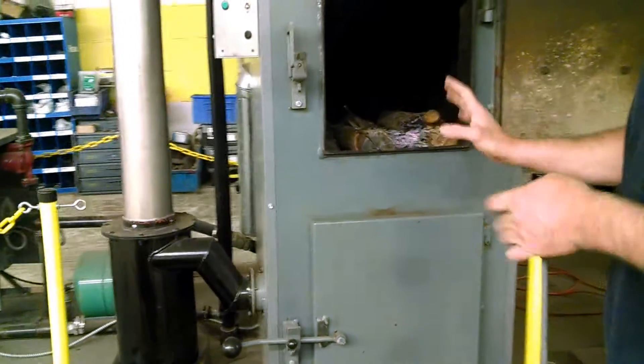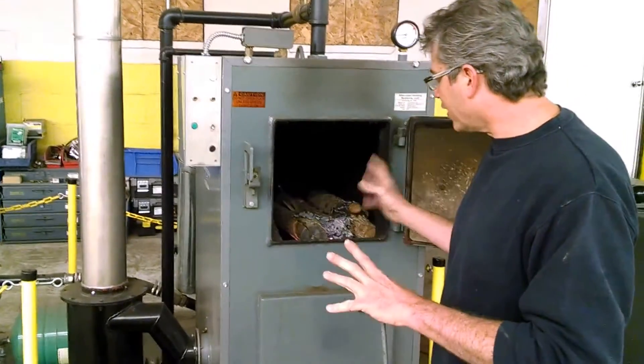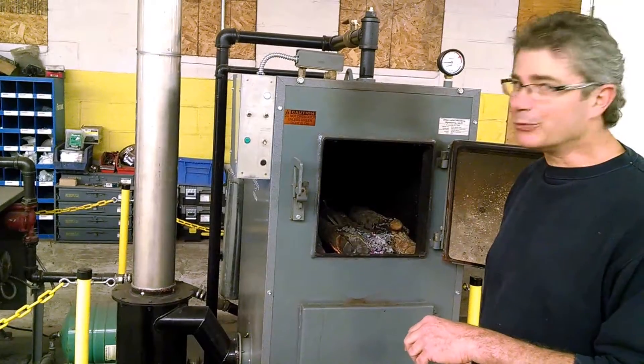So it is truly that easy. What we'll do is let that burn a little bit, get the fire going, get this wood really caught. In about three or four minutes I'll come back and load it up for the day. Simple as that.